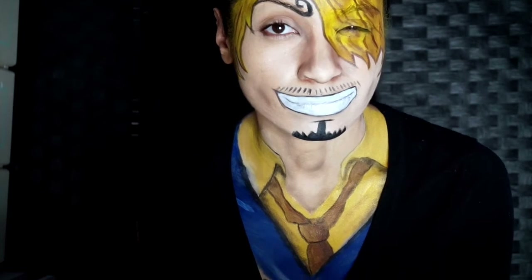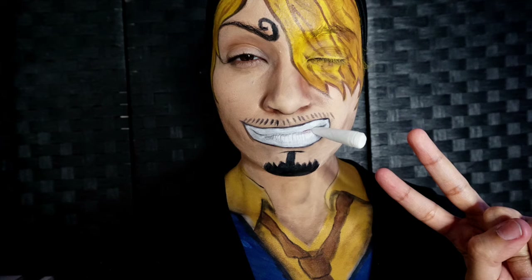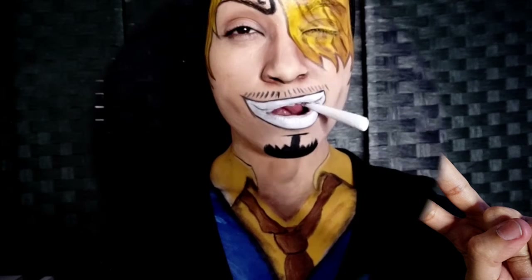Happy Valentine's Day! Hello, Happy Valentine's Day!